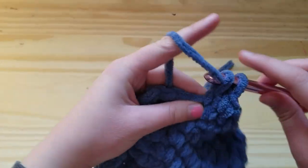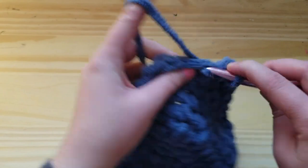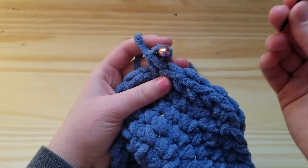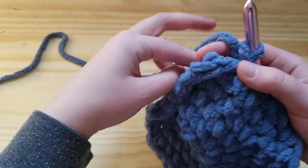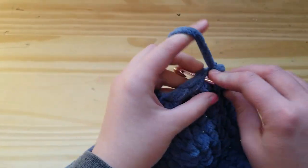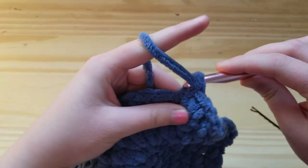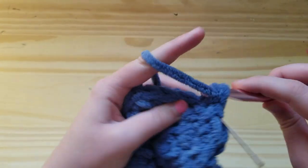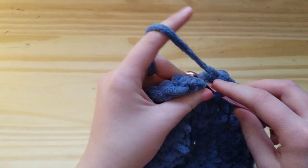For round seven, work one single crochet into each of the first five stitches and then increase in the next stitch. At this point I'm going to start using a stitch marker — or in this case a bobby pin — because I'd rather not have to count for these larger rows. You should have 42 stitches at the end. For round eight, work one single crochet into each of the first six stitches and then increase in the next stitch, repeating around for a total of 48 stitches.